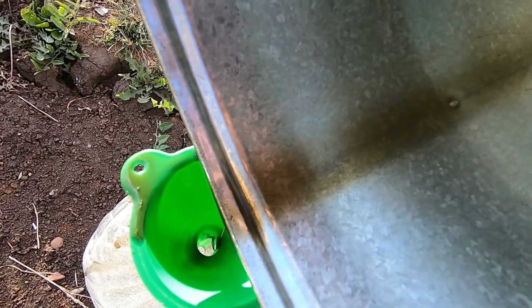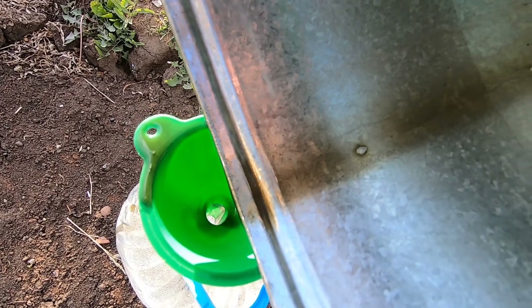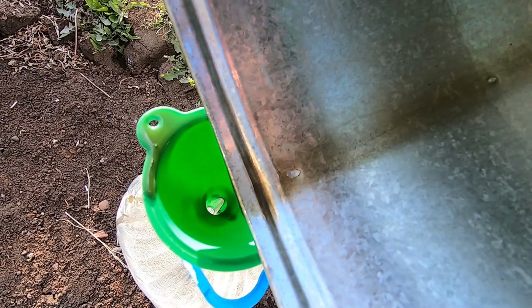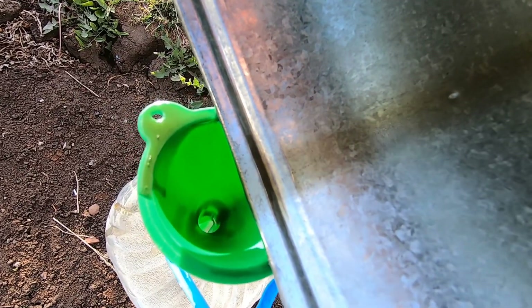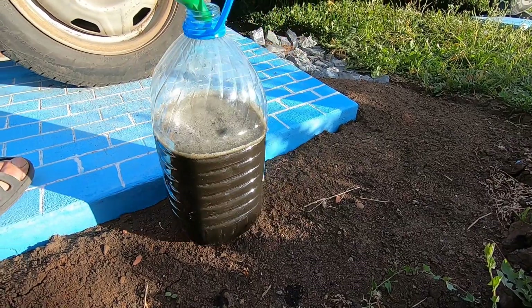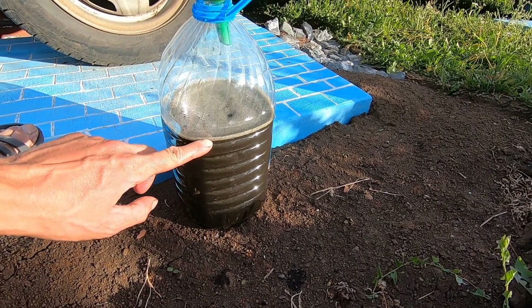Just look at this dirty oil — this is what I had inside of my manual transmission. This entire bottle is 5 liters and we got around 4 liters out of the manual transmission.